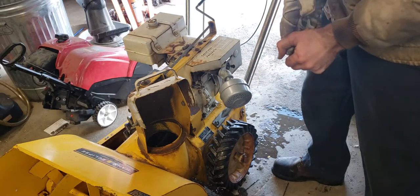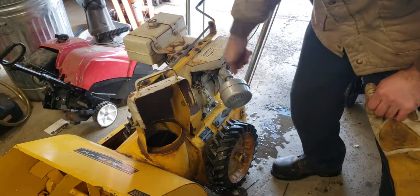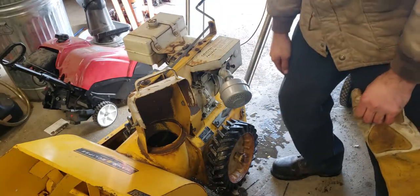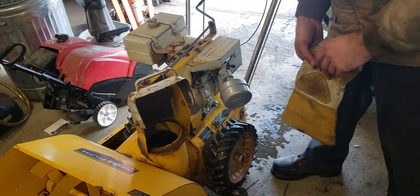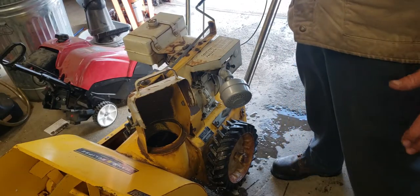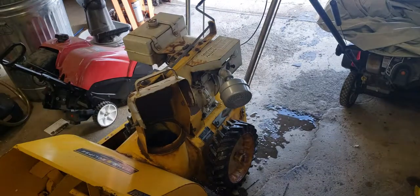It's about as tight as I can get it. Sometimes I'll put my oil filter wrench on there and tighten it down, but I don't want to scratch this thing too bad, so I'm just going to go with that. Let's give it a start and we'll see if you guys can tell the difference on camera. If not, I'll kind of give you my personal takeaway. Choke is on, throttle up.